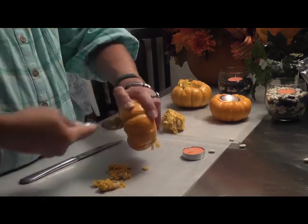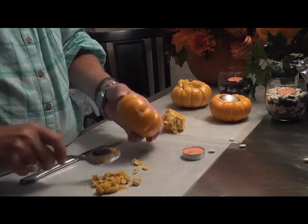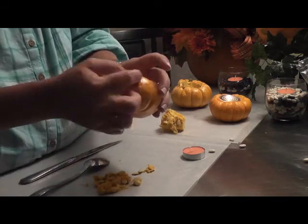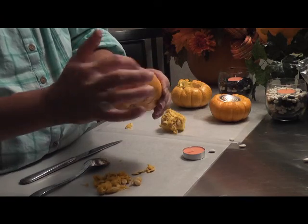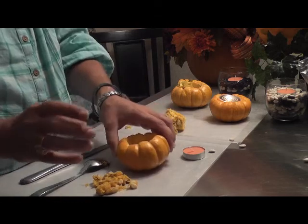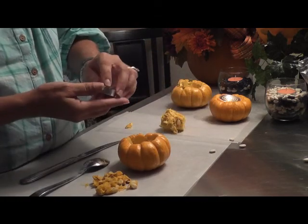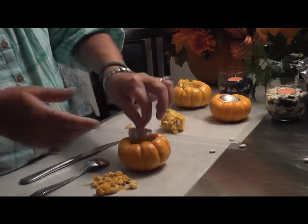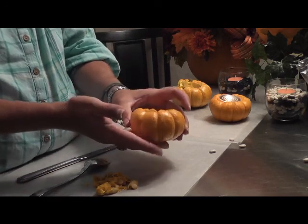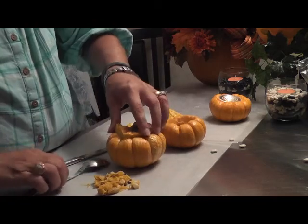If you want, as soon as you get the center taken out, let the kids paint it — they can write designs, make little faces, anything. You could put cloves in here to make eyeballs; that's all up to you. But once you get this carved out, you're going to pop a little tea candle right inside and you're set — no fire hazard. How easy is that?